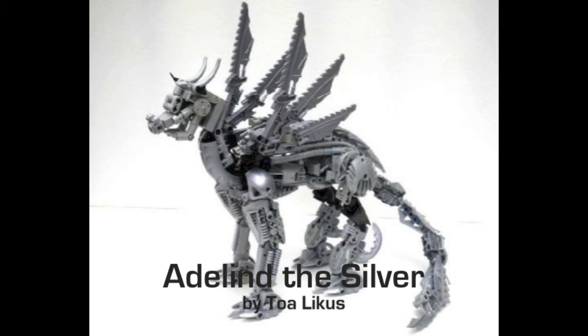On the other hand, this mock has some really, really great qualities as well. I love the use of the Rahkshi spine as the main body — that looks really good. The head is fantastic. The only thing I can really nitpick is that I feel like it would be nice if there were eyes that were more evident.